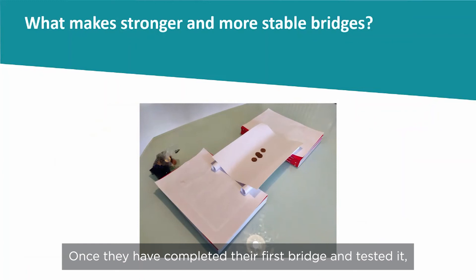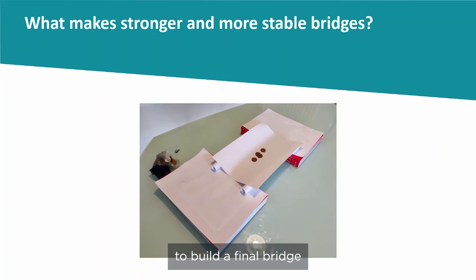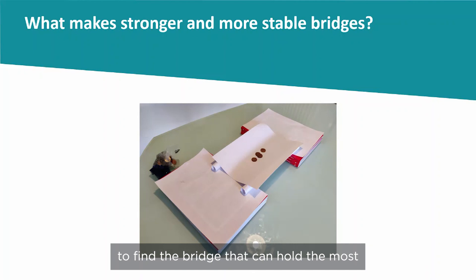Once they have completed their first bridge and tested it, give them a further five pieces of paper and another small piece of sticky tape to build a final bridge — the strongest they can manage. Test all the final designs as a group using the weights to find the bridge that can hold the most.